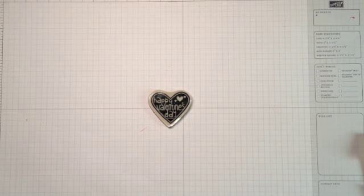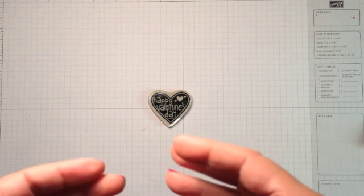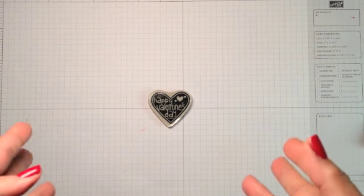Hi everyone! It's Lisa Brown with Ink and Inspirations. Welcome back to my stamp room. In this video, I wanted to share a couple of tips with you. I was making a few little mini Valentine cards today and I thought of some things that might be helpful to you when you're creating some little cards or working with your kids to hand out Valentines in their classroom.